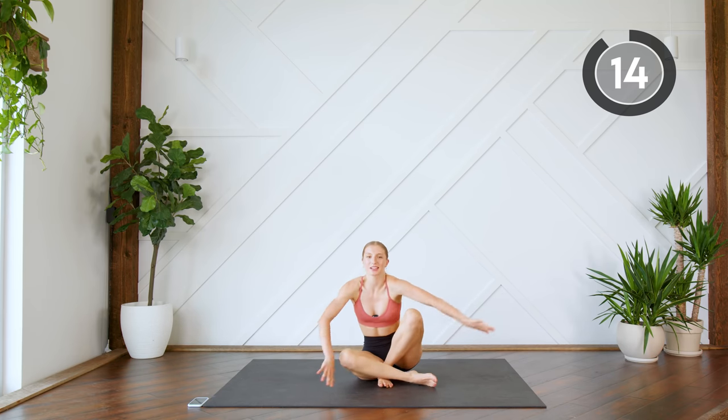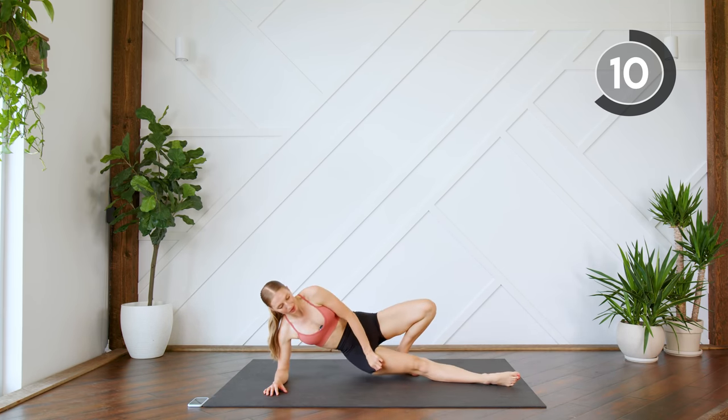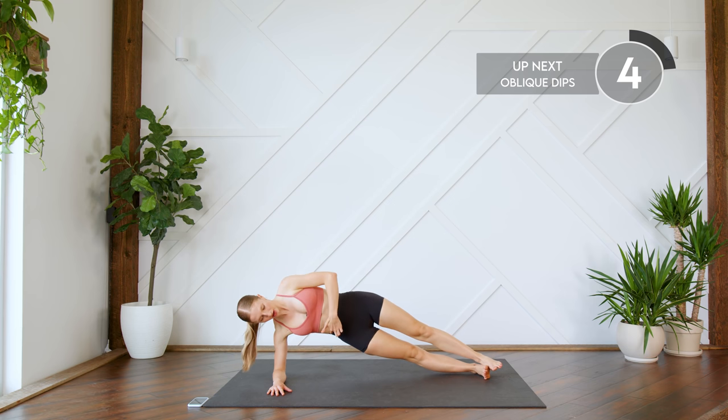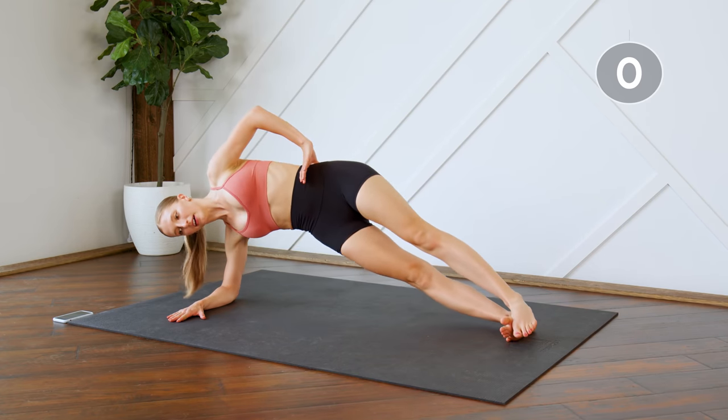Nice work! Next up we are going to come into a plank on one arm — we're just going to do some standard oblique dips. Coming up, we're really going to focus on this side here, down and up.